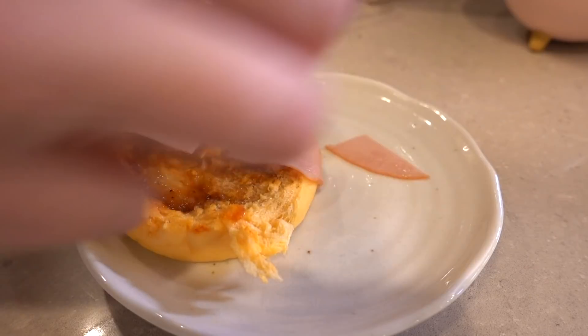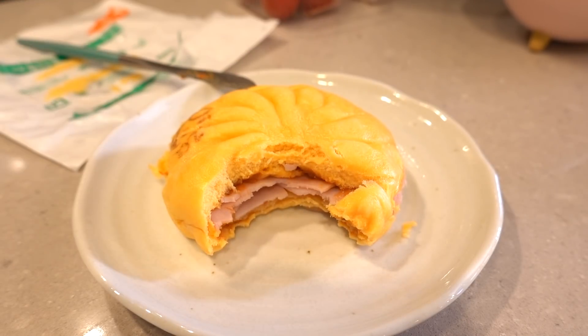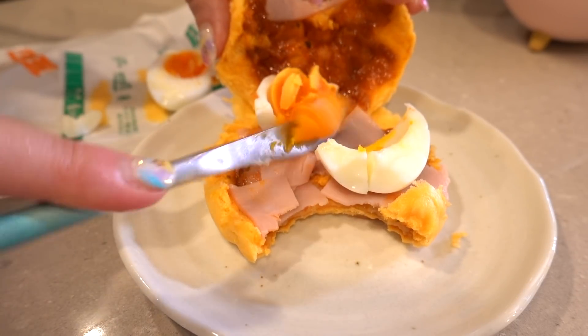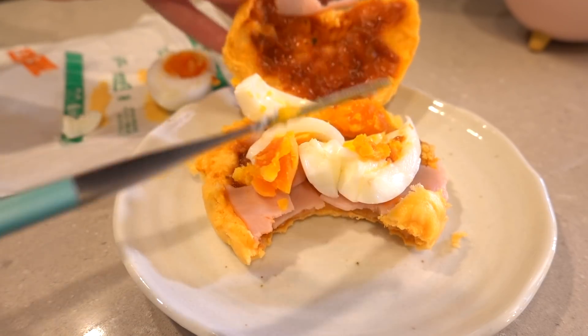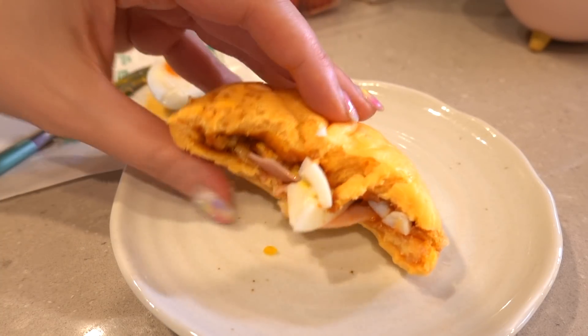Carefully add in your ham, take a bite because you're super hungry and haven't eaten all day from hacking the system. Then take your soft-boiled egg, mash it up or cut it in half — whatever you want — add it on in there, close it up, and you've got yourself a delicious pizza man protein sandwich. You got the ham, you got the egg, and it already has the cheese and the tomato sauce. It's pretty freaking good — hack the system!